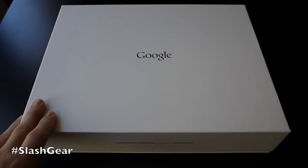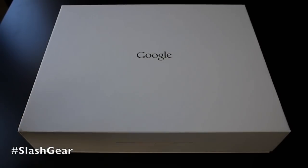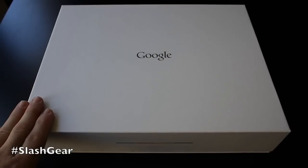It's $1,299 out the gate. It's definitely not cheap, but it's got just top-tier specs. So I was going to kind of show you real quick just an out-of-the-box experience with the Chrome Pixel.